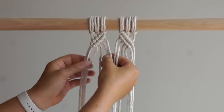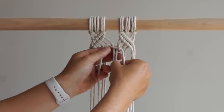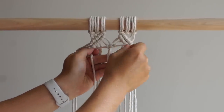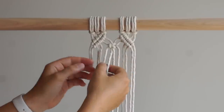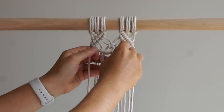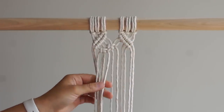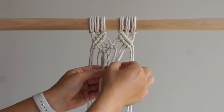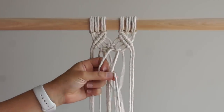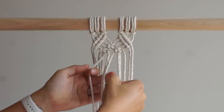Tie a square knot with the 4 middle cords. Tie 2 alternating square knots underneath the 1st square knot. Then tie 1 alternating square knot underneath the 2nd row.